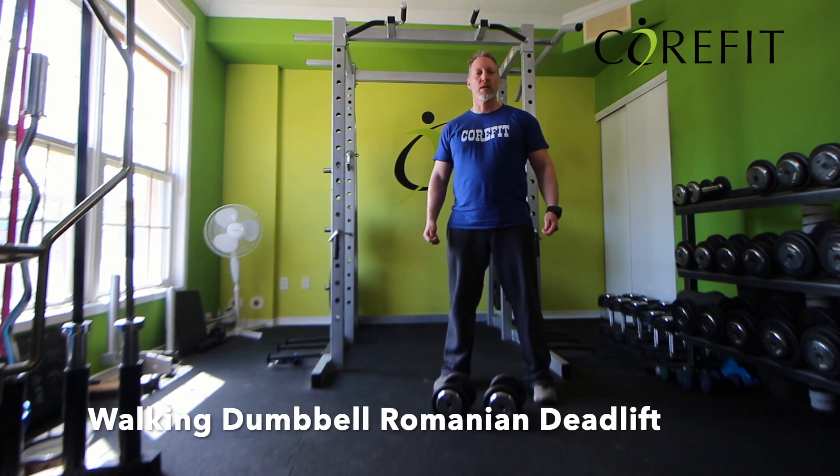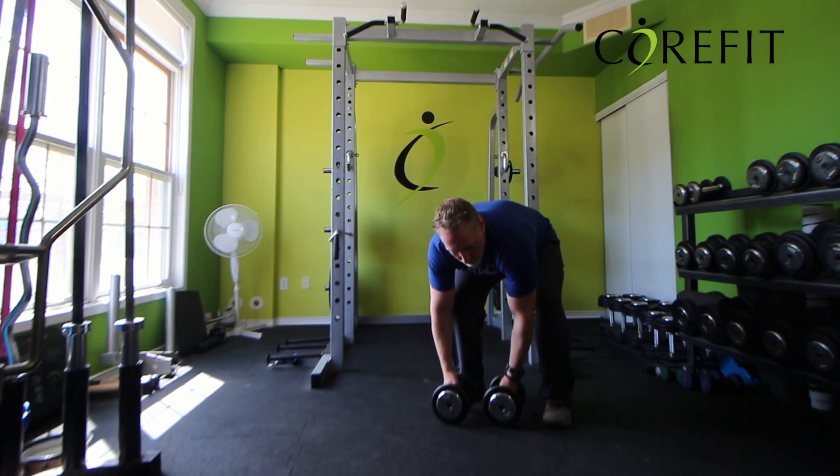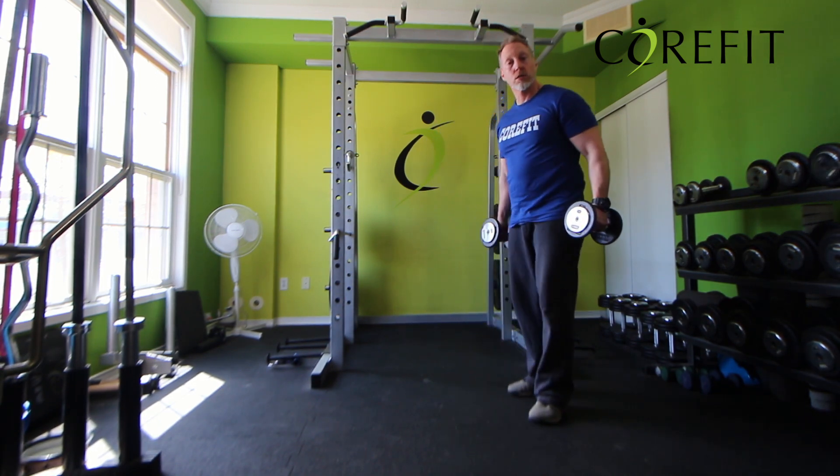For the walking Romanian deadlift, you'll need two dumbbells, and if you're at home, you can use cans or jugs for this exercise.